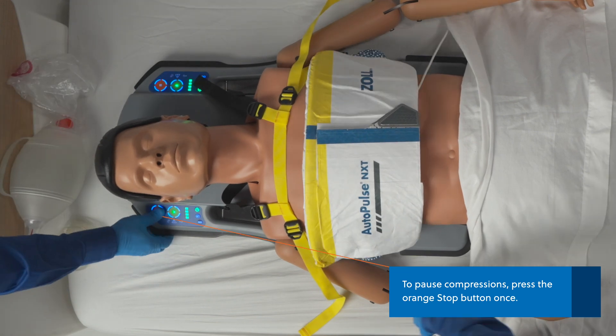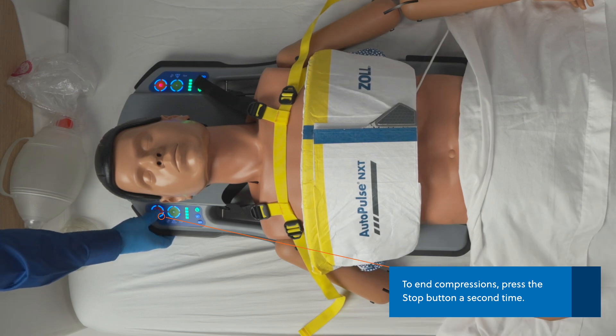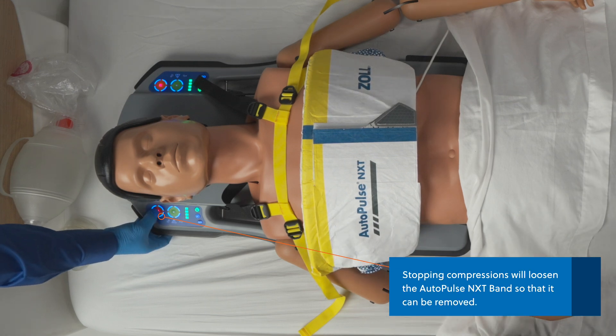To pause compressions, press the orange stop button once. To end compressions, press the stop button a second time. This will loosen the bands, allowing for patient removal from the platform.